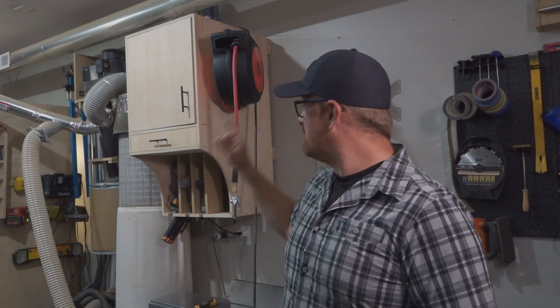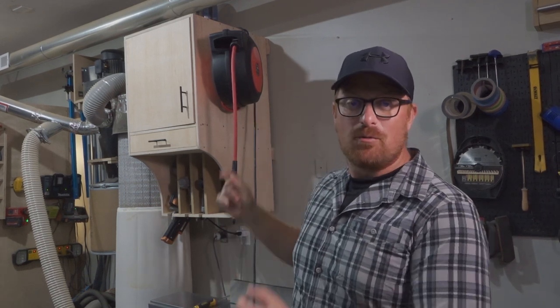Hey guys, welcome to Woodwork Life. Today we're going to build this awesome air tool cabinet with a built-in silencer.